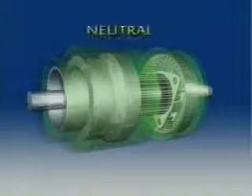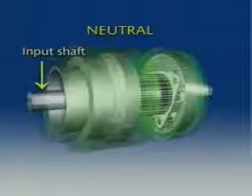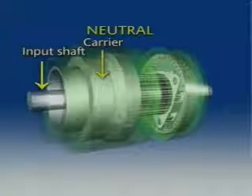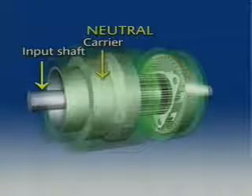In neutral, engine torque is sent by the transmission's input shaft to the planetary gear set. No member of the gear set is locked to the input shaft, so no movement results.